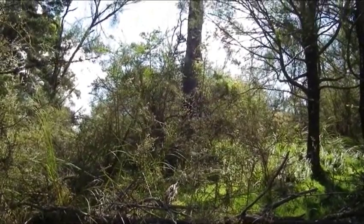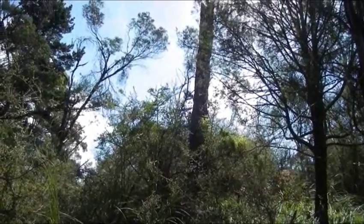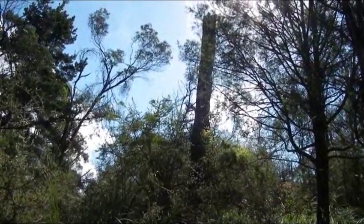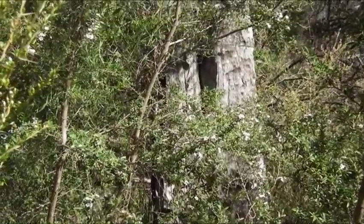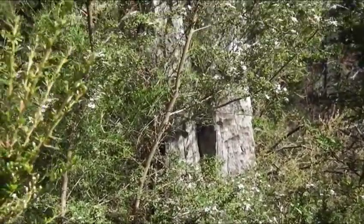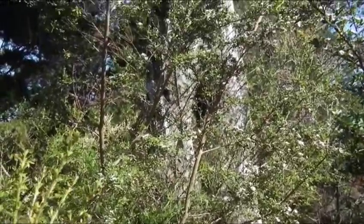In the bush on our place there is what is left of a tree. Too big to be called a stump but no longer a living tree. There is a cleft in its base in which there is a beehive. This has been an active hive for more than 35 years.